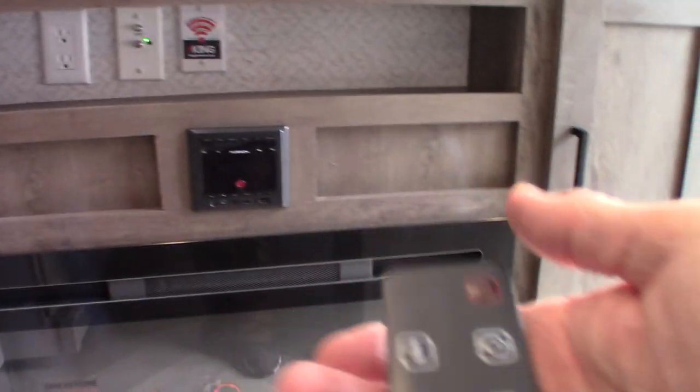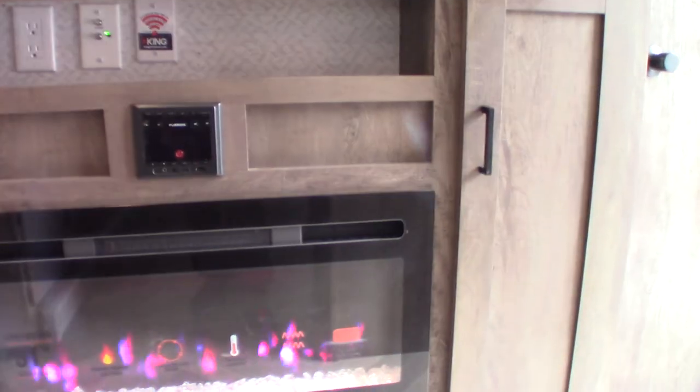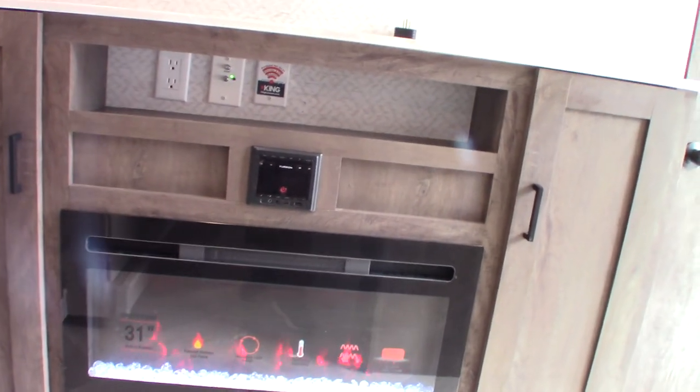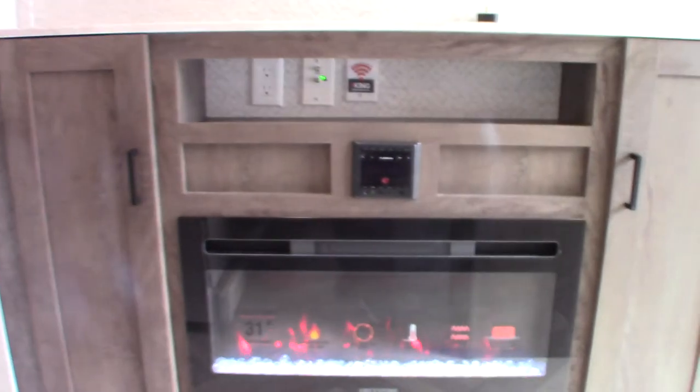This is your fireplace remote. You can see it on low, right there, and then high — that's the fan speed. It's a good space heater with a two-speed fan. You can change the color of the crystals and the flame color. It also has a timer so you can set it to turn on and off when you want. On days when it's not quite cold enough to run the furnace, you can save LP by just turning this on — it runs off campground power and will take the chill out of the trailer.